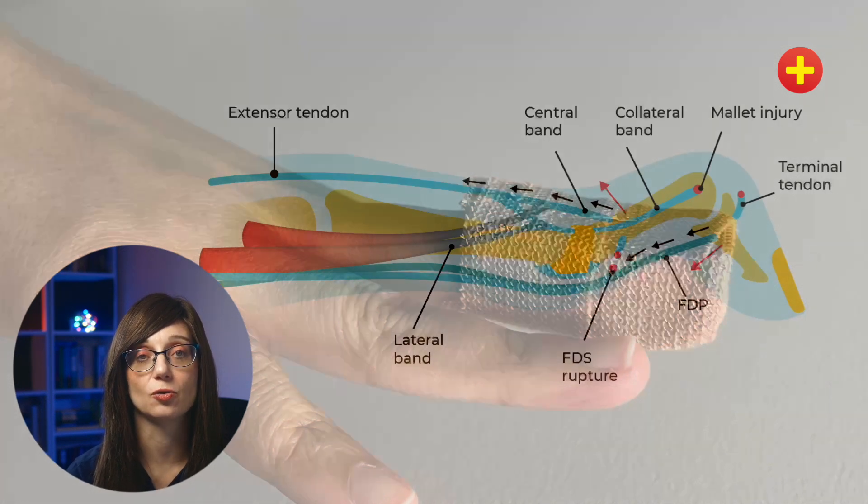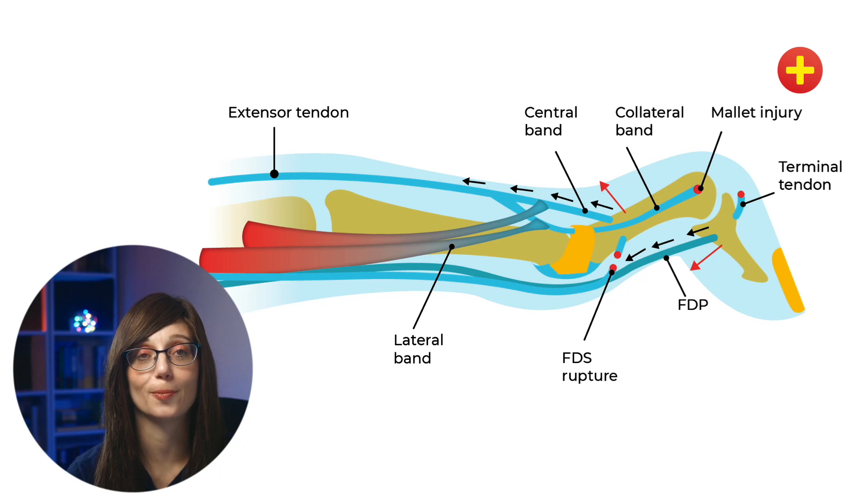There is a complication, and it's swan neck deformity. This is exactly why correct management of an acute mallet injury is so important — because if it's poorly managed or untreated, you've got a chronic terminal extensor tendon injury, and that can lead to swan neck deformity. This deformity is caused by prolonged DIPJ flexion, and you get dorsal subluxation of the lateral bands and PIPJ hyperextension.